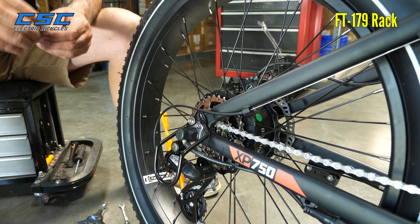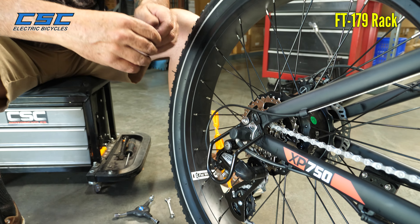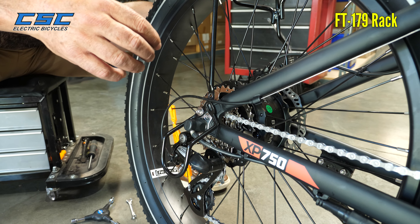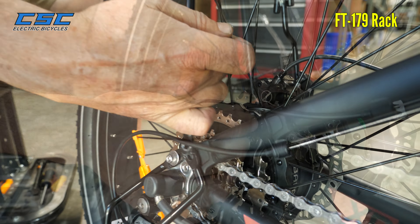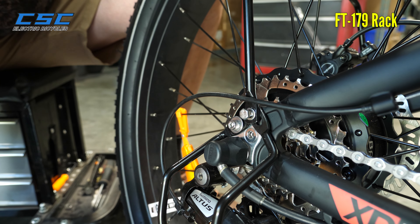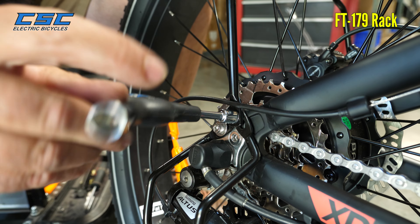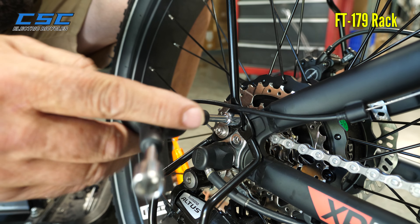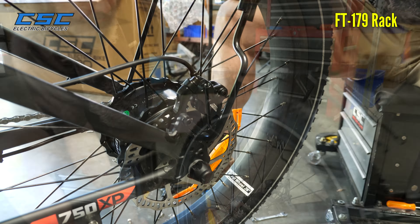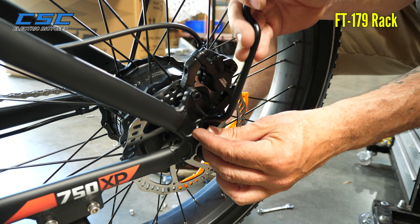Now in the bag of hardware, one of the bolts is going to be a little longer than the other, so that's the one you're going to use for this side. We'll just put it right over there. Again, you don't want to tighten it all the way just yet — leave it slightly loose. Then we'll go to the other side. All the hex bolts are going to be the same length from here on out.